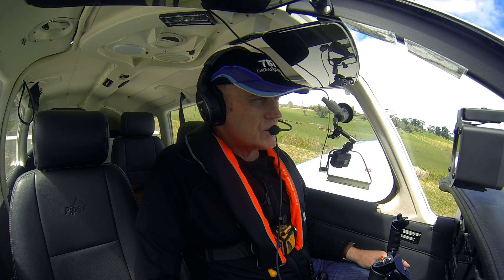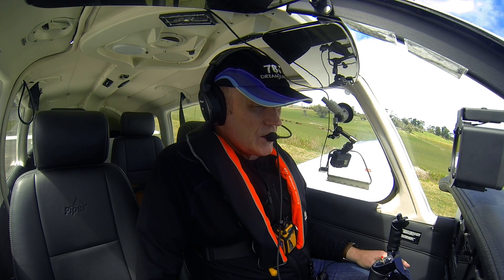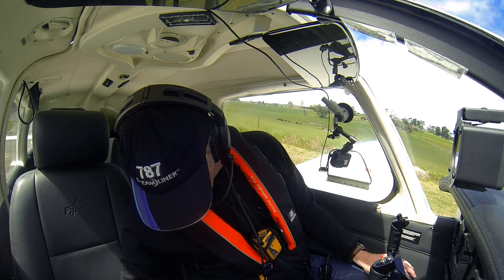I've done the pre-flight inspection — the airplane's ready to go, no surprises. It was pretty good yesterday and no real change, although we will need to go and get some gas before we go flying.